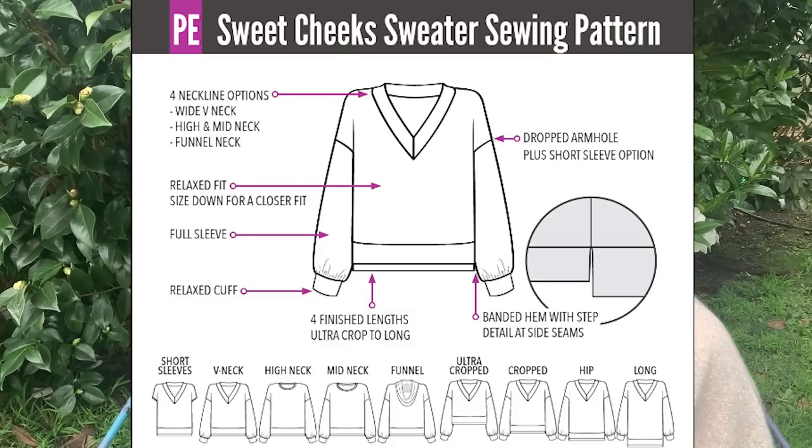I love this sweater. I saw this lurex fabric and I really wanted something I could make a little bit dressy for wearing out with a pair of jeans. This pattern ticks all the boxes if you're wanting a dressy type of sweater or something more casual to wear at home, maybe with a pair of sweatpants.